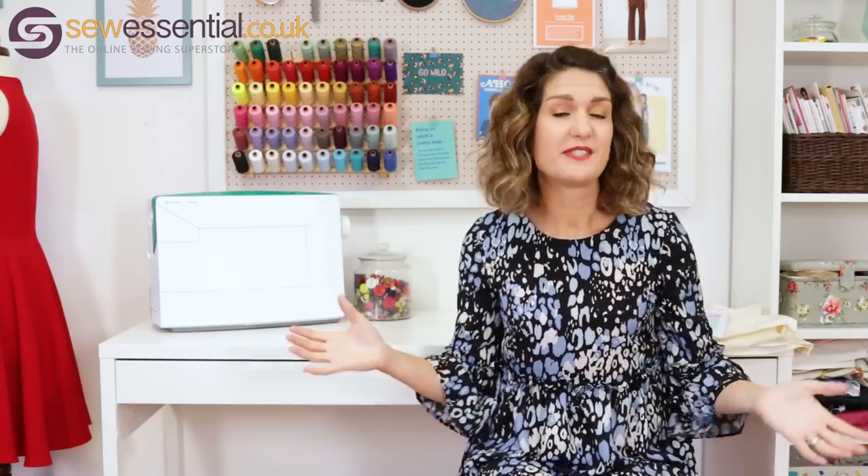Hi everybody, welcome to the Sew Essential vlog. I'm Lucy and I'm here today to share my latest makes with you. Everything I talk about today is available on our website and you'll find the link below. There are also links to all the products I mention, tutorials on our YouTube channel, and if you like what you see, please like and subscribe — every Friday we deliver a new dose of sewing inspiration.